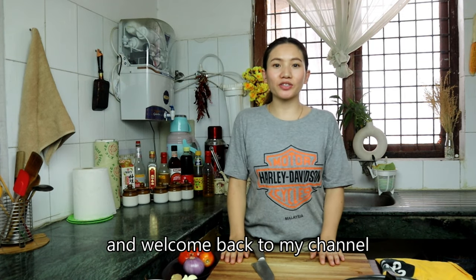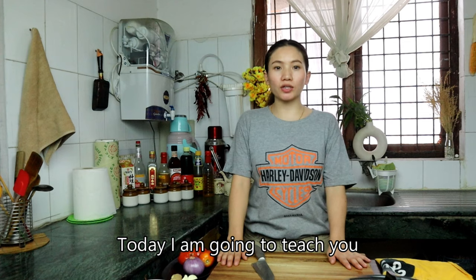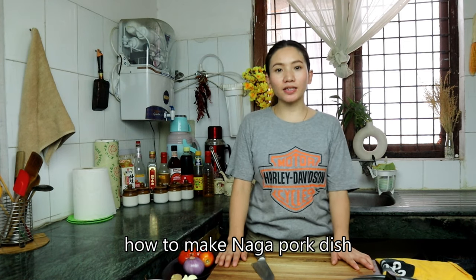Hi guys, welcome back to my channel. I'm going to show you how to make a new video.